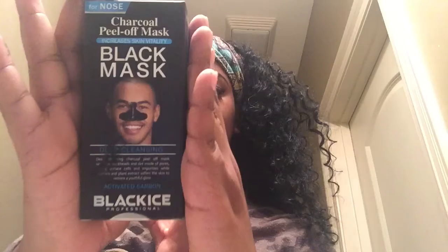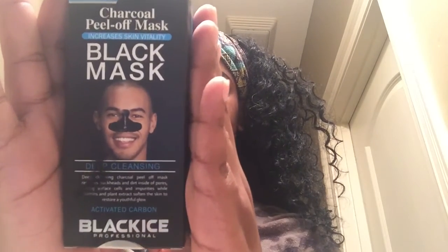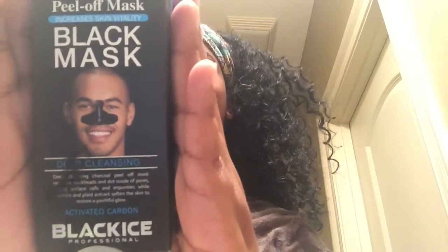Hey guys, welcome back to my channel. In today's video I am going to go more in depth of this Forenose crawl peel-off mask. It increases skin vitality, it is a black mask, it deep cleanses.